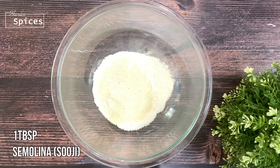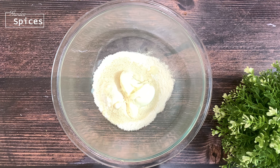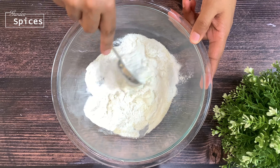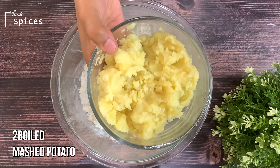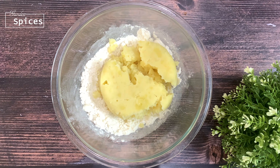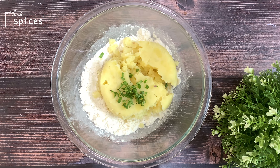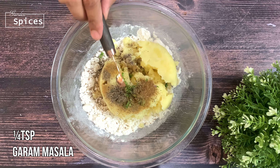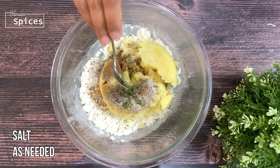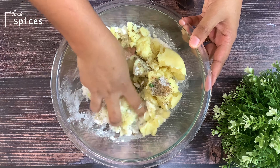I am going to add 2 tablespoons of rice. This is not easy for us to cut. Do not mix this. Now I am going to add 2 tablespoons of rice, then 1 tablespoon of rice. You can use 1-2 tsp kuruwa, 1-2 tsp karam masala. Add 1 tsp kuruwa. I will use a little bit for taste.